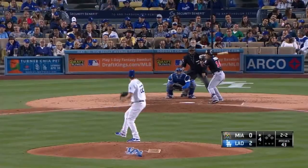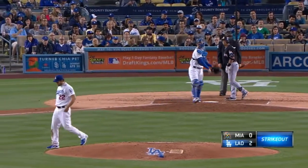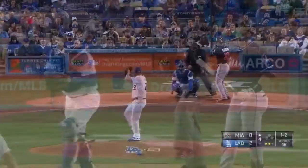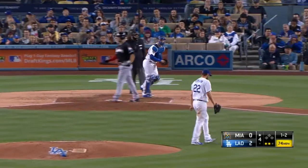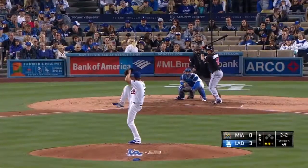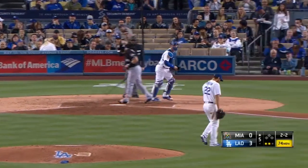The 2 pitch on the way — fastball in there, strike three. Ball Martin frozen, guessing for the wrong pitch. Six strikeouts for Clayton Kershaw — and a third in a row. Here comes Kershaw — a slow breaking ball to strike him out swinging. Seven strikeouts for Kershaw and he has now retired eight in a row.